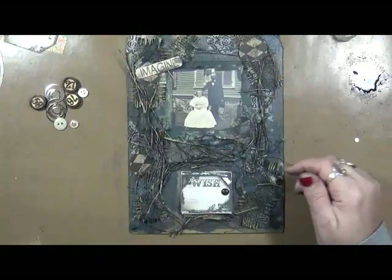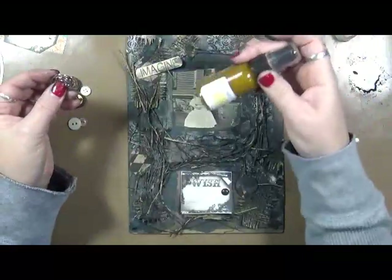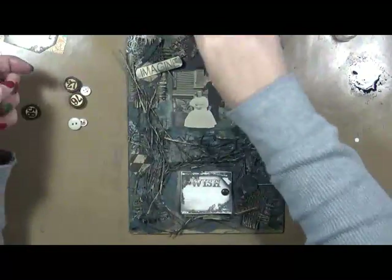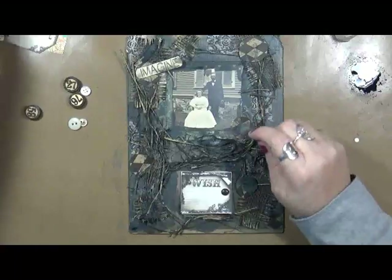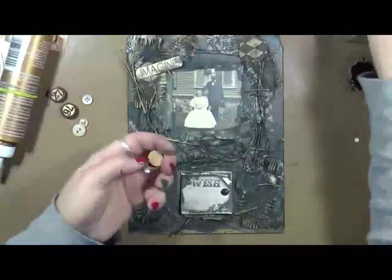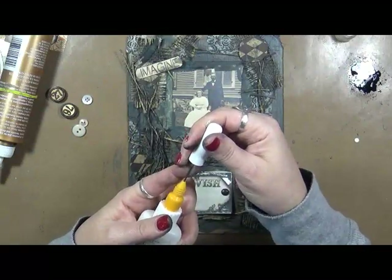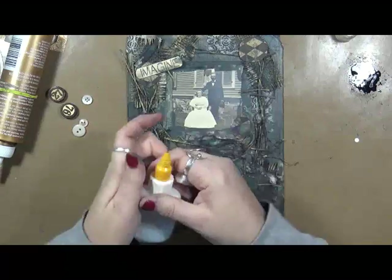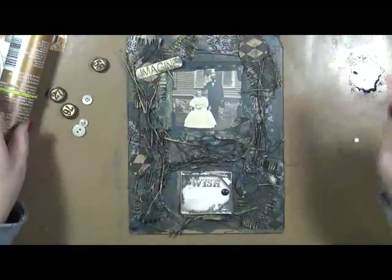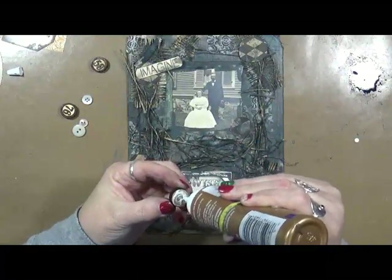Now I was thinking about putting these silver on here, but you know what, I'm not going to go with silver because I've got some gold Tattered Angels here that I want to use, and I also have some gold paint. So instead of doing silver, we're going to put these back in the basket. I am going to use these little bingo guys, and these I'm going to use with tacky glue. So I just want to kind of put some doodads around this a little bit.